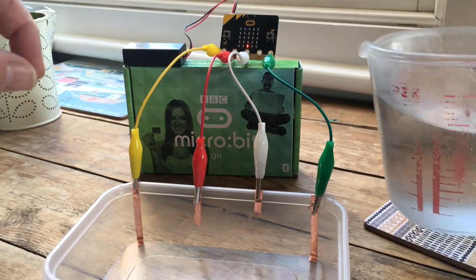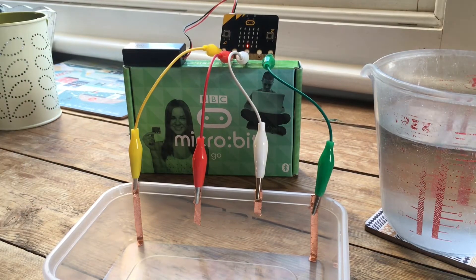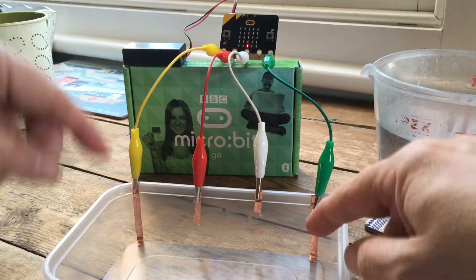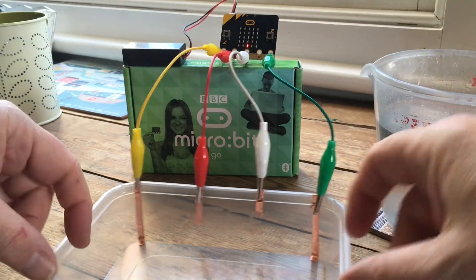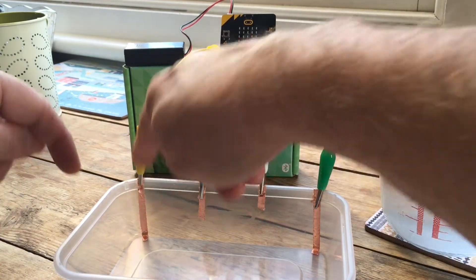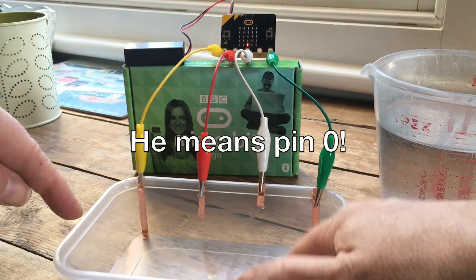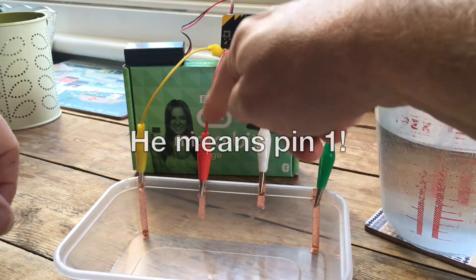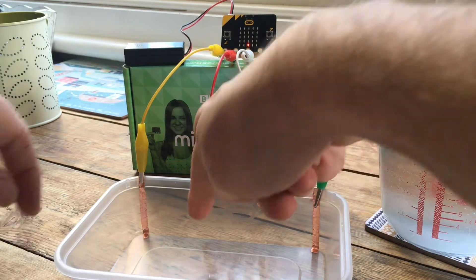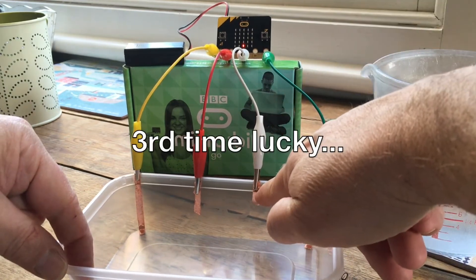When we pour some water in, you should see different levels of bar graph readings on the microbit depending on which pins are being touched by the water conducting electricity between the pin and the ground pin. Pin 0, when we've got the least amount of water, will light up. Pin 1 should sense that it's been touched when we've got a little bit more water — that copper strip is a little bit shorter than the one on pin 0.